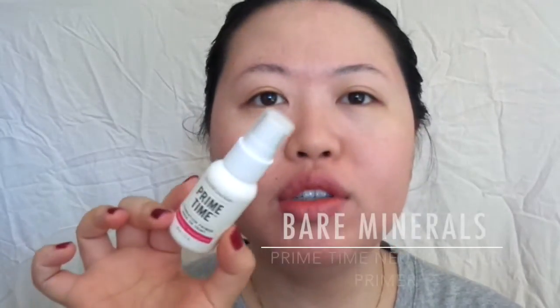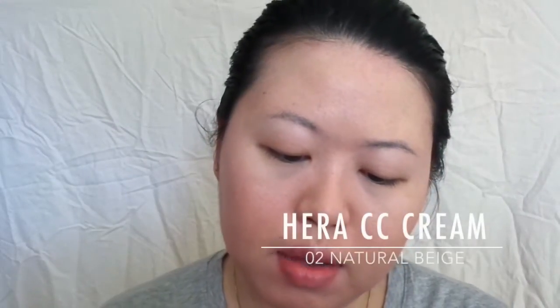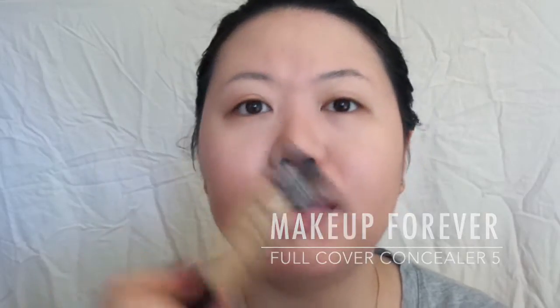I'm going to start with Bare Minerals Neutralizing Primetime Primer. And since I'm having a good skin day, I'm going to use this Hera CC Cream. Then I'm going to use my Makeup Forever Full Cover Concealer in shade number 5.